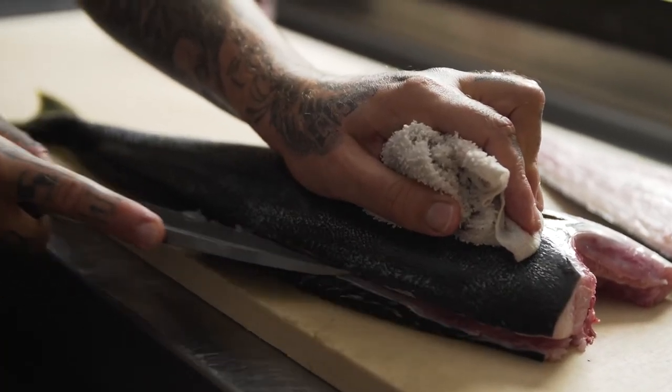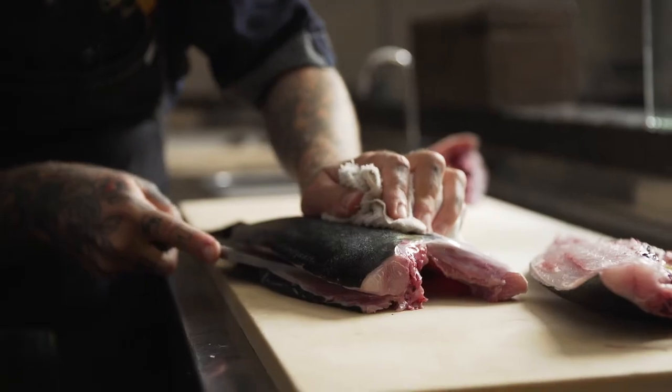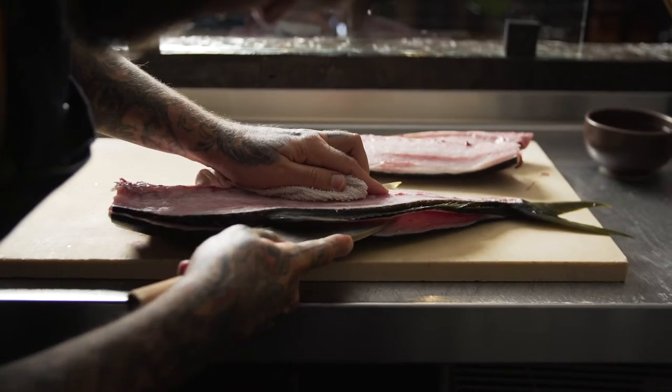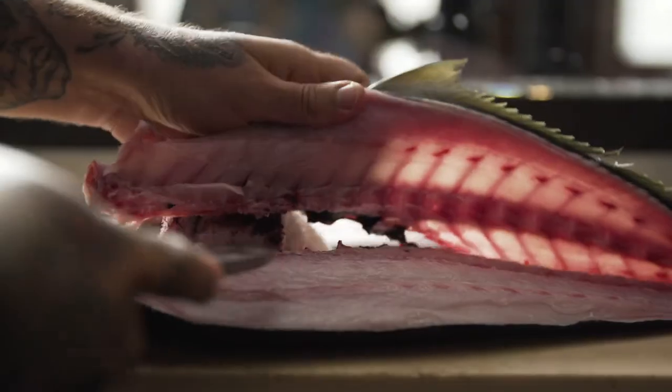Now we're going to flip the fish over and use our knife again, starting at the head of the fish. We're going to trace along the top of the fins and the skeleton, break the skin, and release the shoulder of the bones from the rest of the fillet. Then we go through with the tip of the knife to release the spine, and again swipe through the bones along the belly.